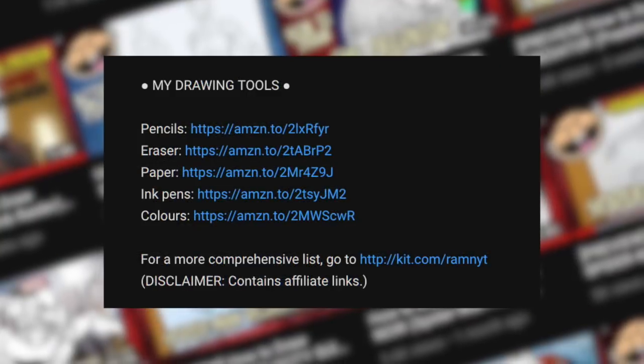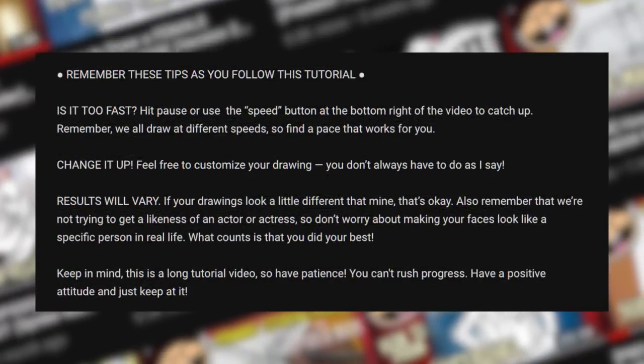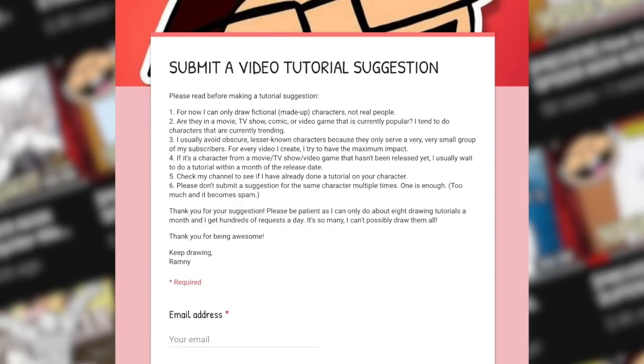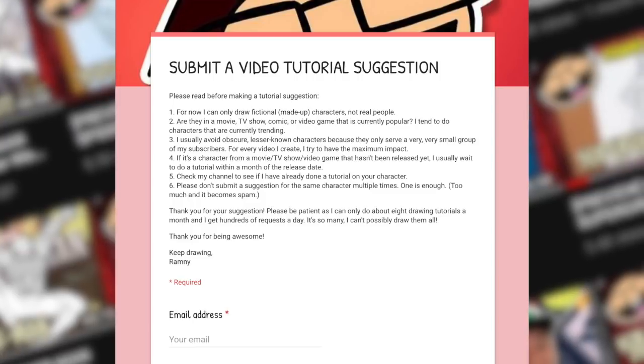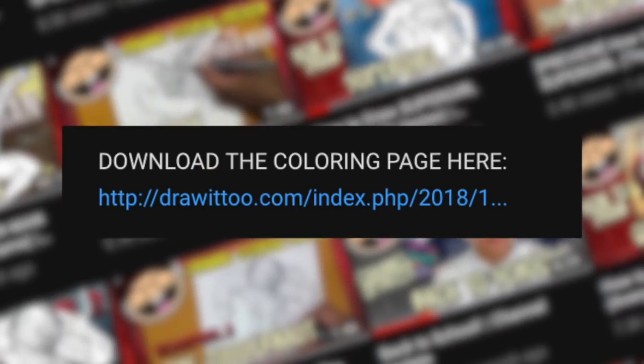Before you start, be sure to read the description of this video. Down there you'll find a list of my drawing tools, some tips to succeed in your drawing as you follow this tutorial, how to make tutorial suggestions if you have any, and best of all a link to a free coloring page based on this tutorial. Having said all of that, let's get right to our tutorial.